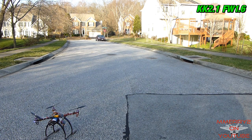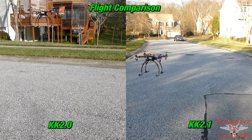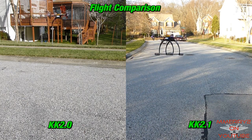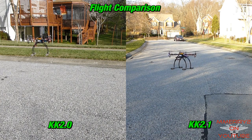I knew my low voltage sensor was working. I think the KK 2.1 flew pretty well. I didn't notice a huge improvement — it did seem more stable in a hover, but it got a little wobble. Perhaps I need to do some more tweaking of the settings.